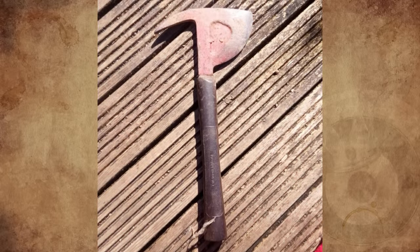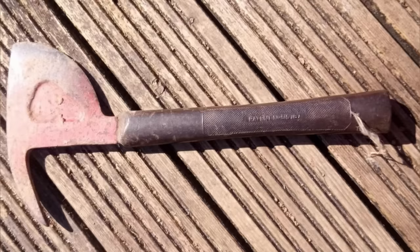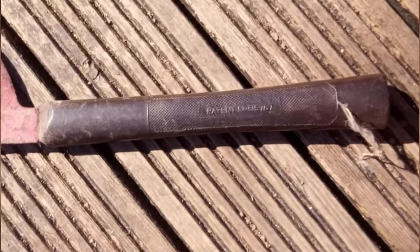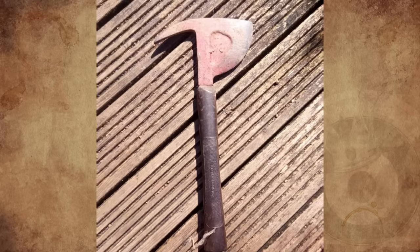My husband has this in his collection but has no idea what its intended purpose is, other than being an axe. It's typical axe size, with a rubber-like handle, and it says 'tested 15,000 volts' on the handle. Does anyone know what this would have been originally used for?